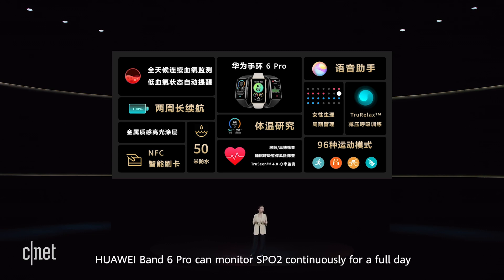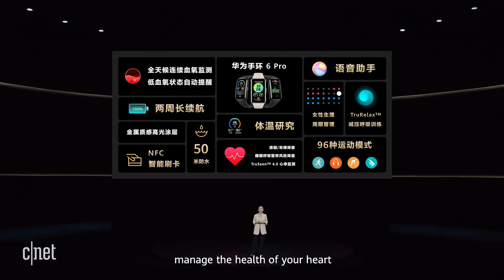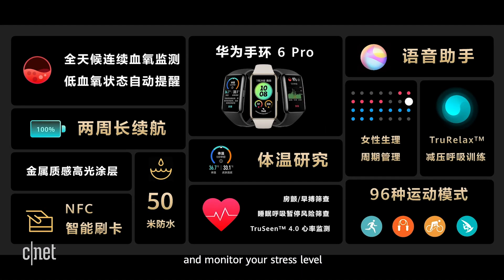Huawei Band 6 Pro can monitor SpO2 continuously for a full day, manage the health of your heart, and monitor your stress level. It provides 96 sports modes, NFC connection, and an intelligent voice assistant, among other powerful features.